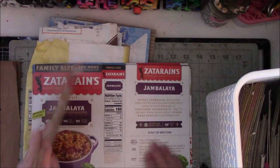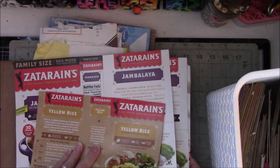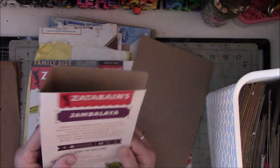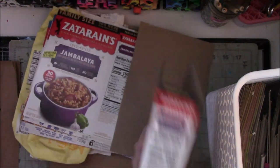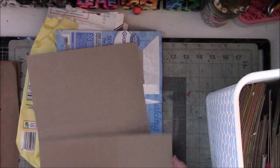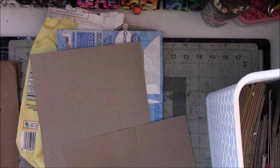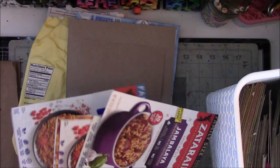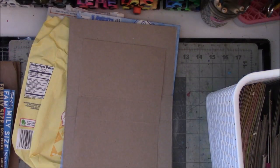I like these size journals — these are a nice size if you're going to do something that's not too big. These might be better for the travelers. I'm going to save one small Zatarain's and one jambalaya. So I'm getting rid of one, two, three, four, five, six of these. Do I need six of these? No. Gone.